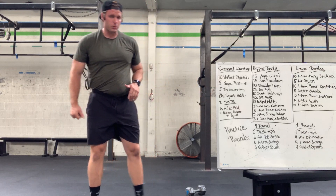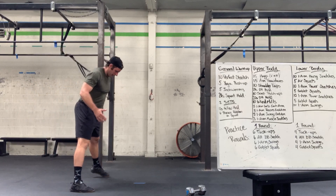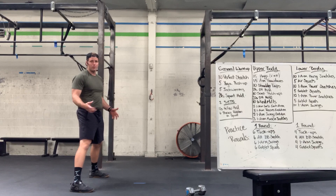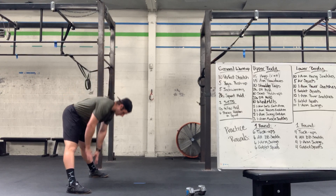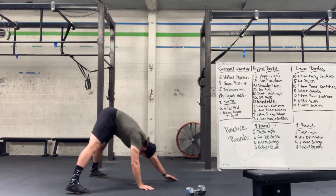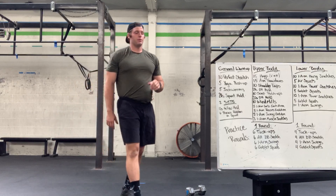Next, finding those inchworms. Legs are always straight here — a lot of you want to bend the knees, but that just works the quads, and the quads are already open and don't need to be opened at this angle. Straight legs, wider is better for most of us, walking hands out as far as we can, then walk back up to standing. You can go forward and back if you want and have the space.